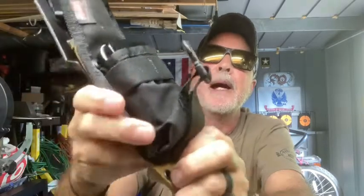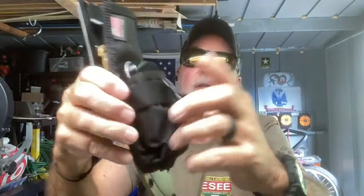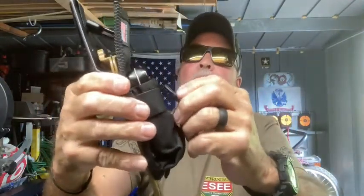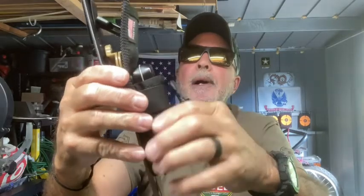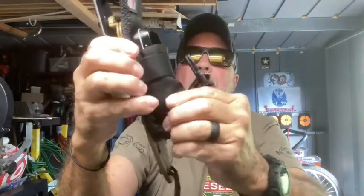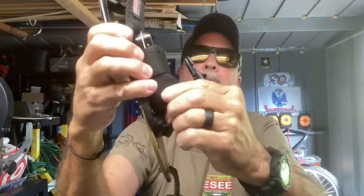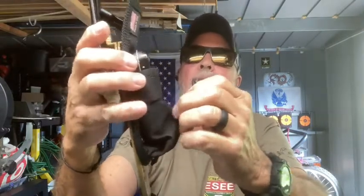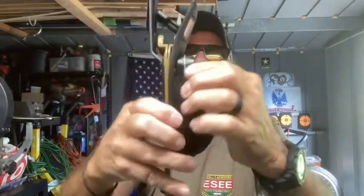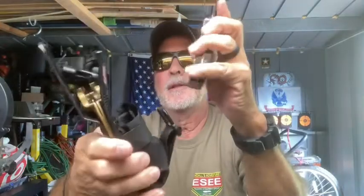I've had two other brands — one fit just like this, which was kind of lucky. With another knife brand, the top two eyelets fit but down at the bottom I just used paracord to strap it down a little bit and keep it from flopping. It didn't really flop much either way.